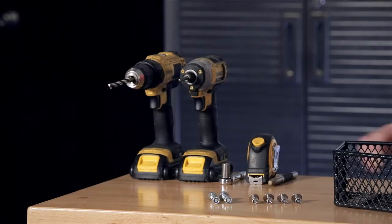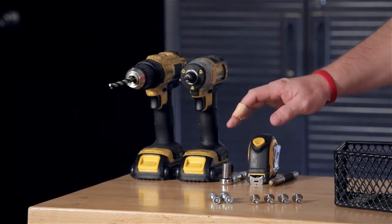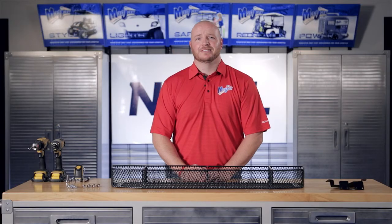To do this, we're going to use a marking pin, a tape measure, a 10 millimeter socket, a number 3 Phillips tip, an 11/32nds drill bit, and two cordless drills. Now let's get started.